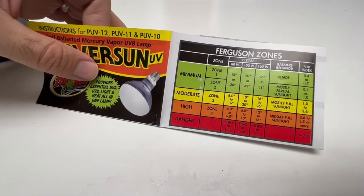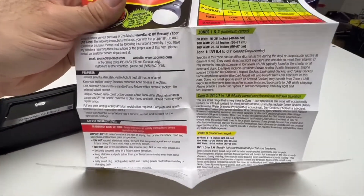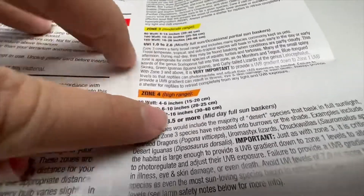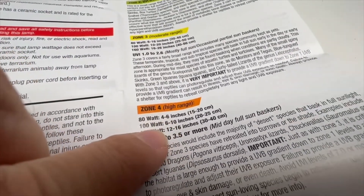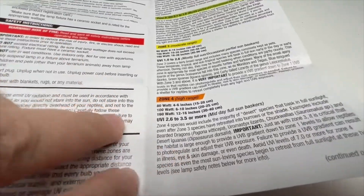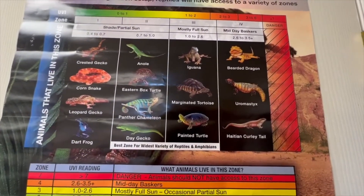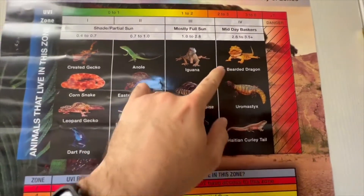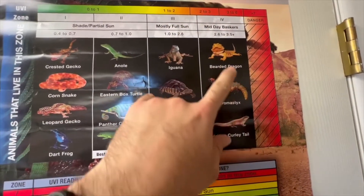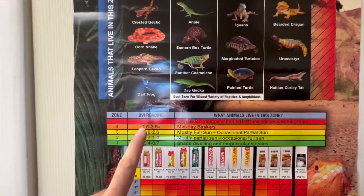Many bulbs list the recommended distance and Ferguson zone range on the packaging. For bearded dragons or collared lizards, which are Ferguson zone 3 or 4, you want the light relatively close. For an 80-watt bulb, you need 4 to 6 inches; for a 100-watt, distances vary. This chart shows bearded dragons at zone 4, iguanas at 3, and anoles around 2. UVB bulbs dissipate over time even if they still turn on, which is why you change them every 6 to 12 months.